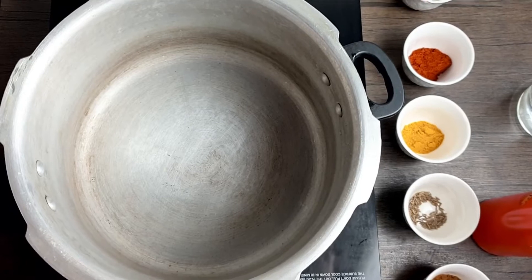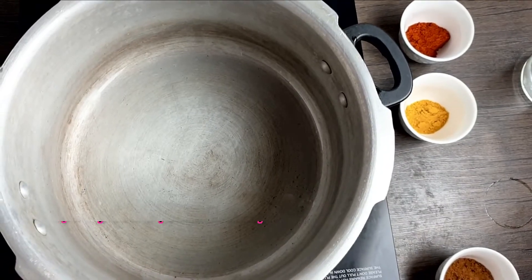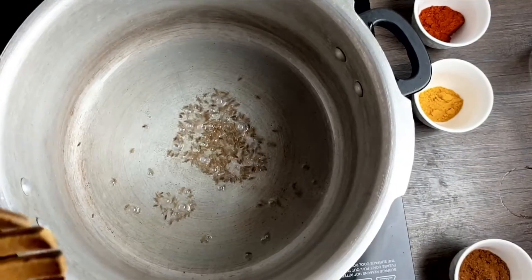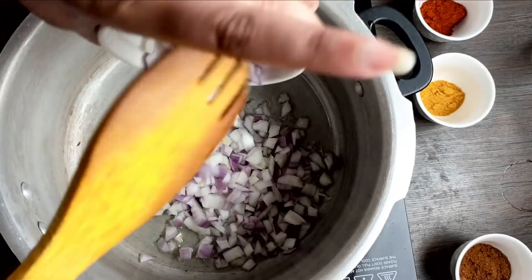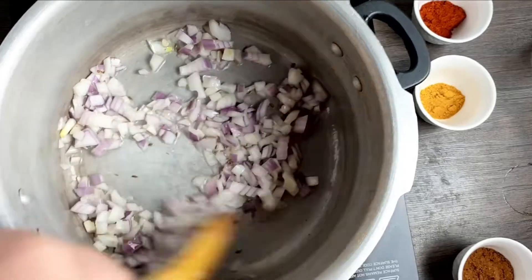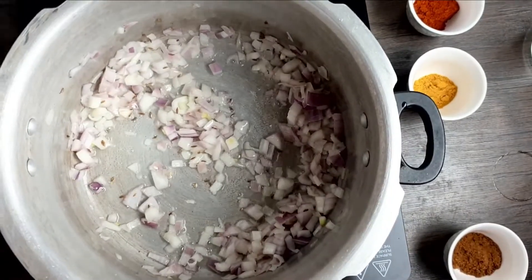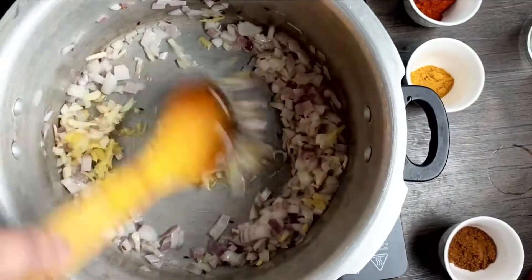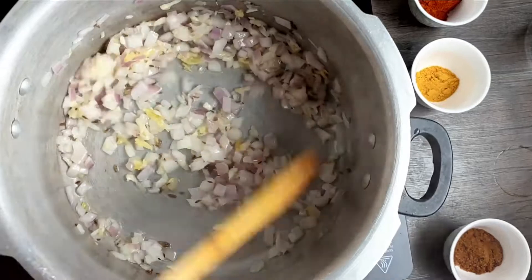The first step is preparing the usal. I've taken a pressure cooker and heated it with some oil. Once the oil is heated, I add half a teaspoon of jeera and let it splutter. Then I add one small finely chopped onion and sauté it. Then I add in grated ginger and garlic, and sauté until the raw smell is gone and the onions are golden brown.